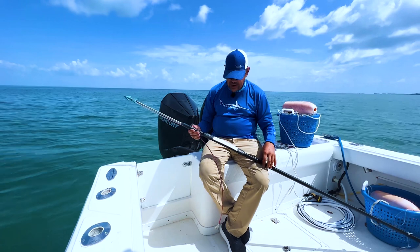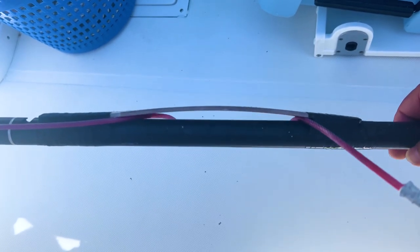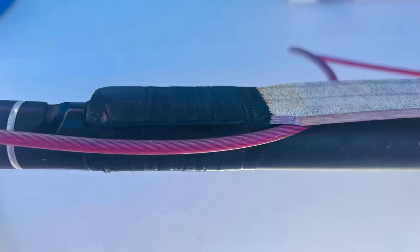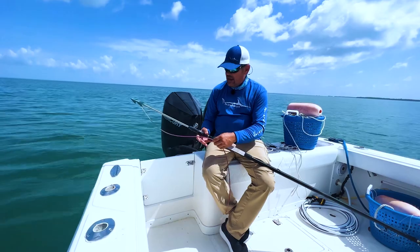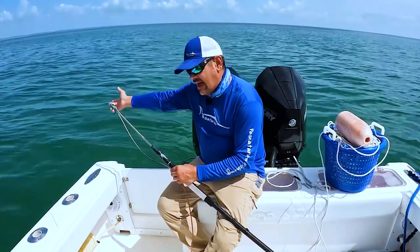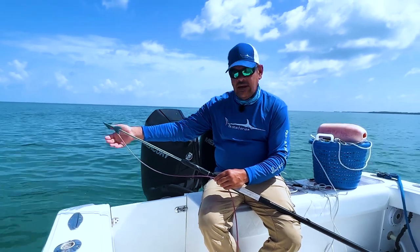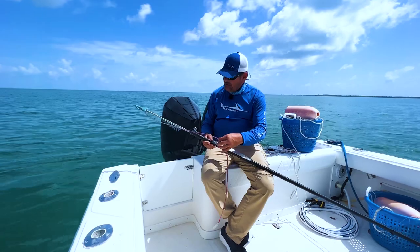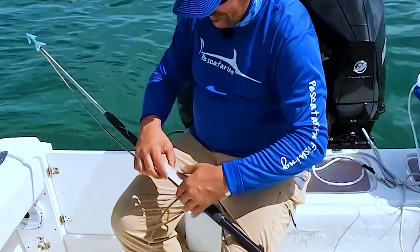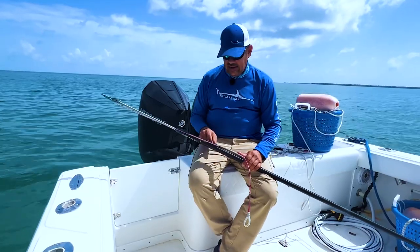The next thing you want to do is come down to this section — we have our harpoon set up with the paint stick method. Basically, we put a paint stick here to hold the line tight in place. The reason for that is the dart tip cannot be loose. If the line is loose, when you pick it up and throw it, the dart could slide off. If the dart slides off, you're going to throw it at the fish without the dart on and it's not going to do anything. So you loop this line right into the paint stick and pull it tight up against the bottom of the paint stick, and now that line is tight right there on your dart.